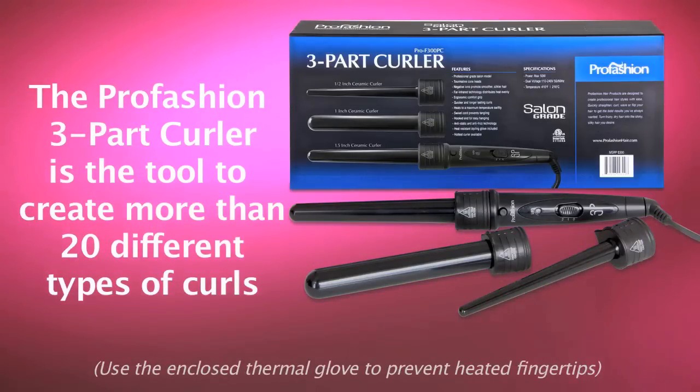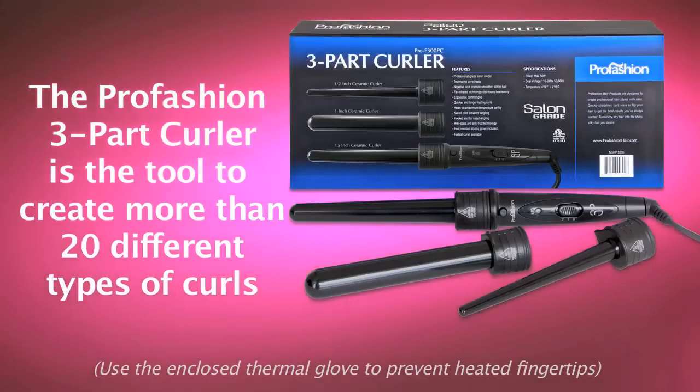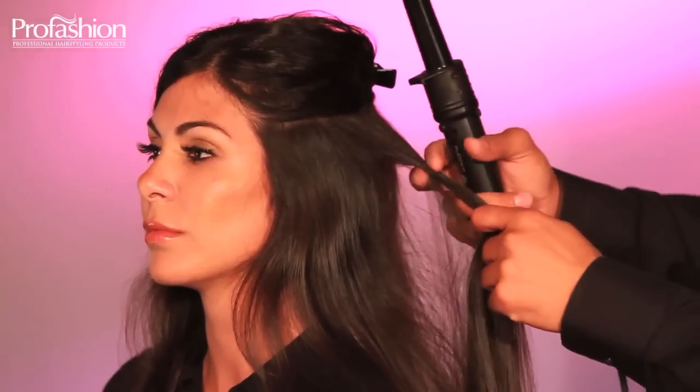It's important to use the thermal glove that comes inside the box to make sure you will not feel the heat in your fingertips. Now I'll show you how to create a Taylor Swift wave.